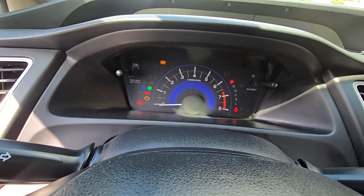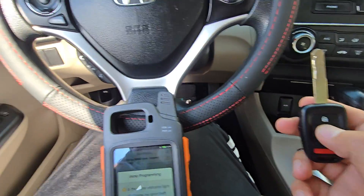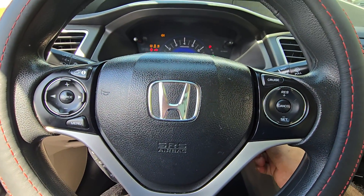Turn the ignition on and watch the security light — it was right here and it turned off right away. That means the key programming was successful. Check the remote control — it's working. Put the key in and start the car.